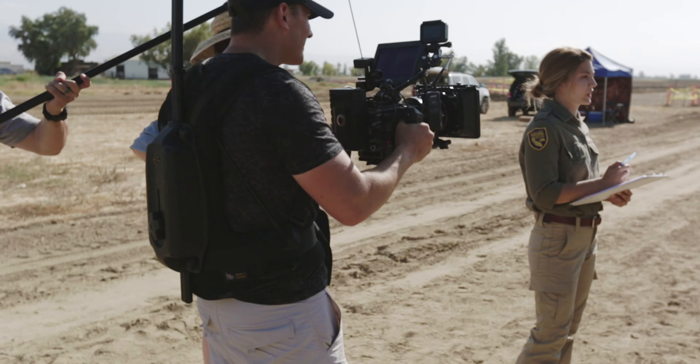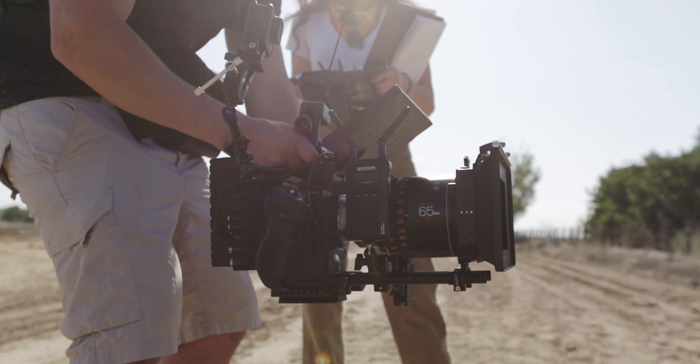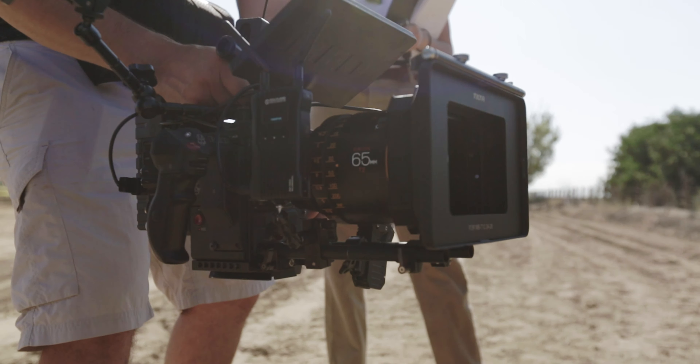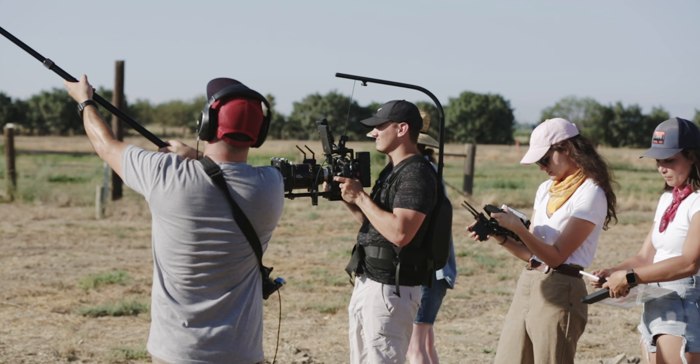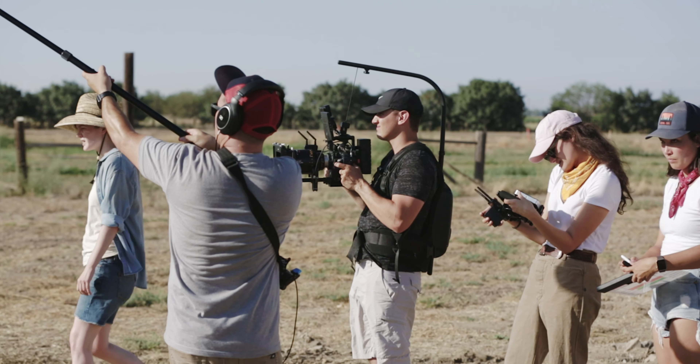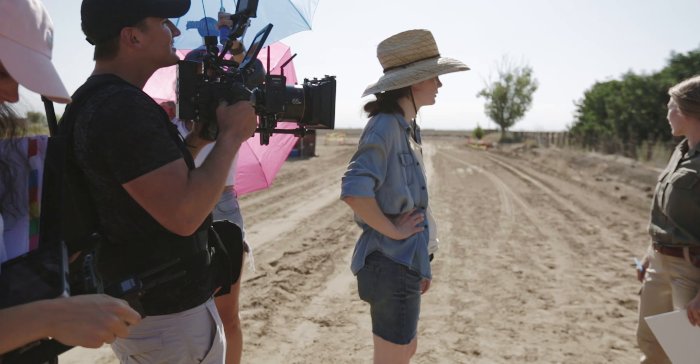We filmed a short film all day in the heat with the Mars 400, and it worked perfectly. The director was able to view the scenes and look at how they were turning out while not having to be right over my shoulder. This is crucial so the director can have real-time feedback for the actors to get the performance that she wants. We never lost signal the entire day. Super impressed with this product, and I feel like it really bridges the gap between professional and consumer-level wireless kits.